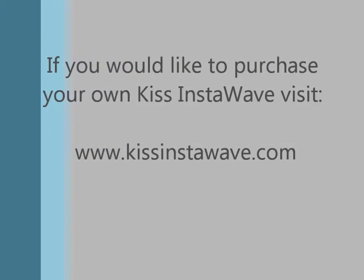If you'd like to purchase your own, go to kissinstawave.com. Thanks again for checking out my review — I'll see you in the next one.